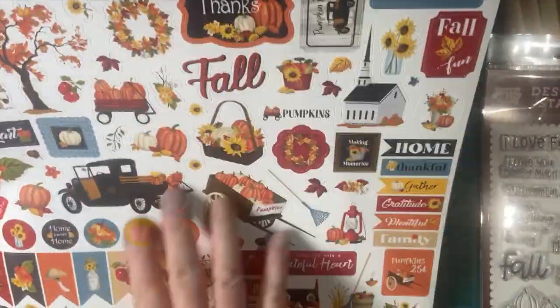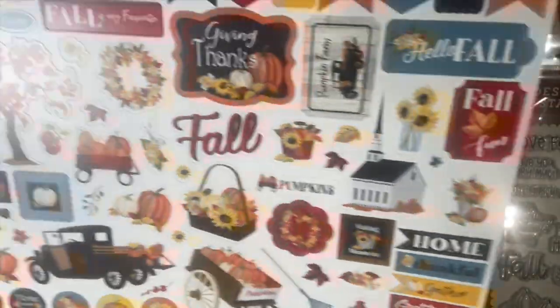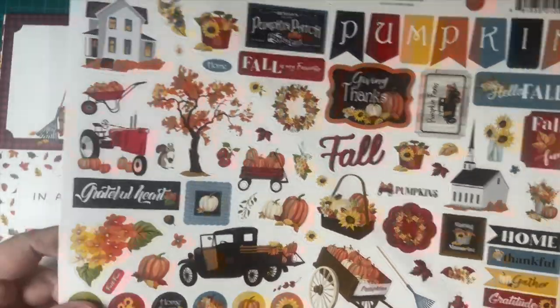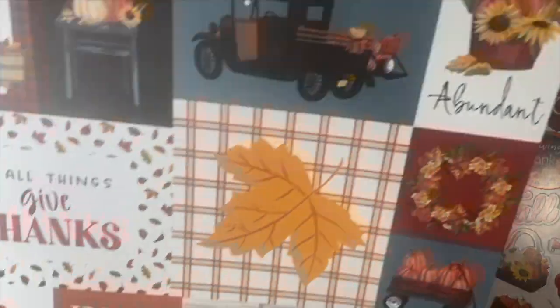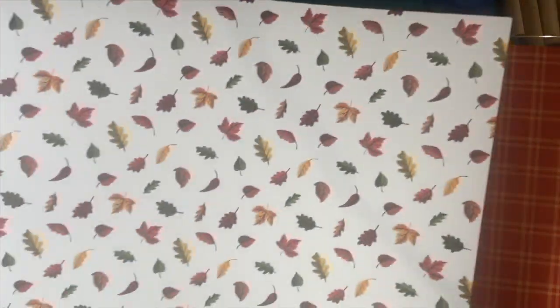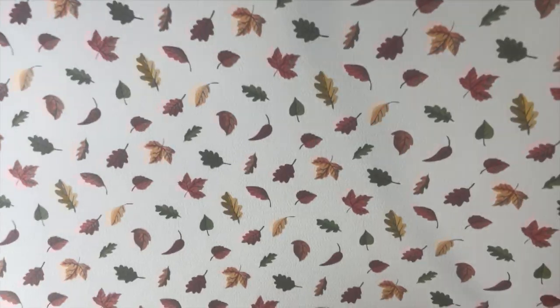Here is a beautiful, beautiful sticker sheet with lots of fun pieces. As you know, I usually like to use these to decorate the inside of my cards. Some awesome cut-aparts with beautiful colors, a nice dark orange plaid, and lots of leaves, of course. Nice colors here.